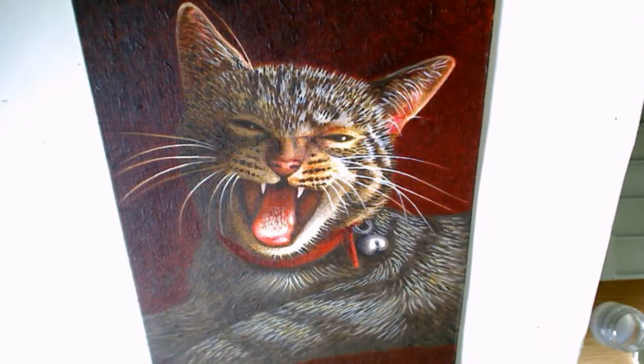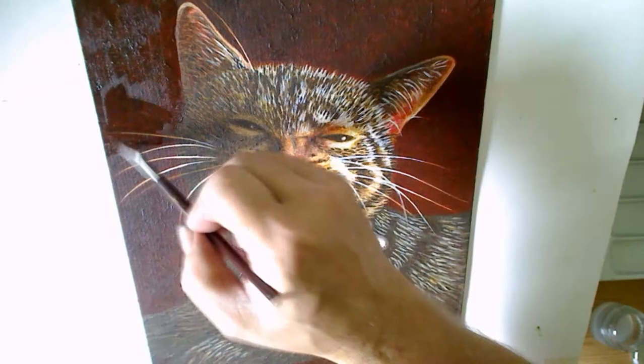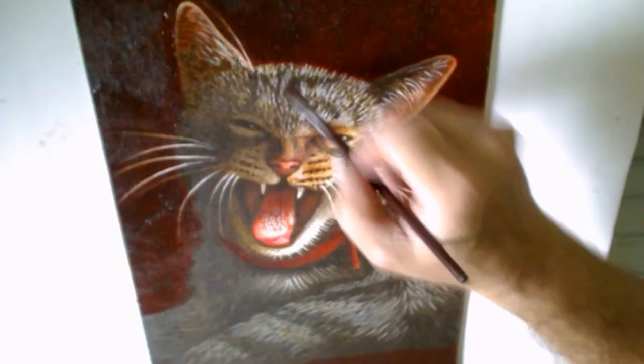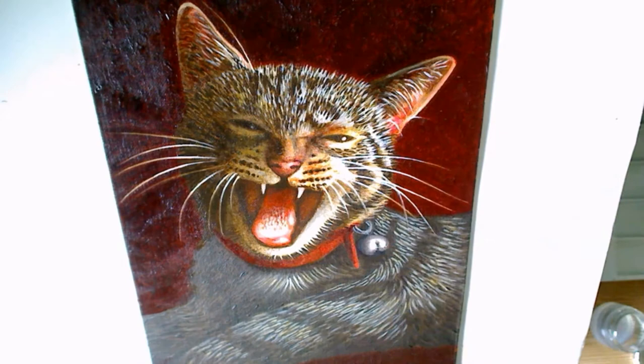Hello everyone, this is a quick tutorial on varnishing my acrylic painting of my cat Gigi. I first start with the background and try to follow the brush strokes of the acrylics, and then I work in following the fur and the face and the lines in the direction of the strokes.